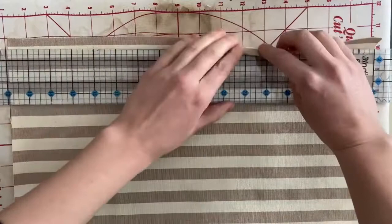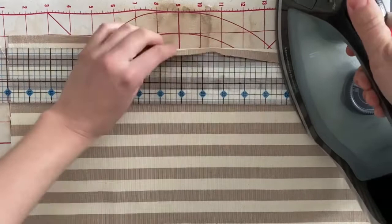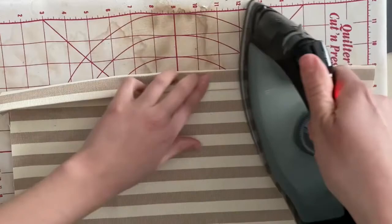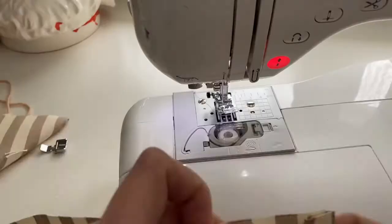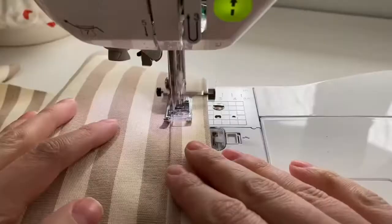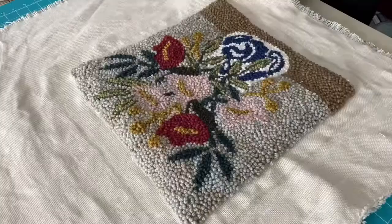To finish the backing pieces, I'm going to take the long side of my fabric and fold it over half an inch and set that fold with my iron. Then to conceal that raw edge, I'm going to fold the fabric over another inch and again set it with my iron. Then I'm going to use my sewing machine to sew a nice straight stitch right along the edge of that fabric to make the backing pieces look very polished.